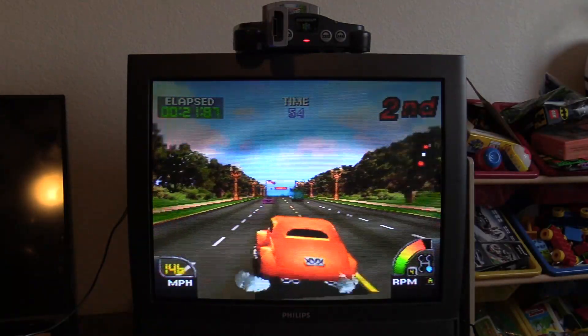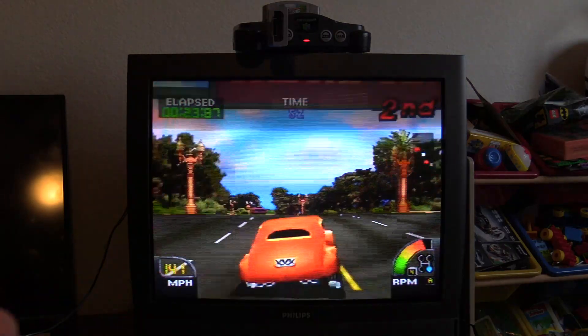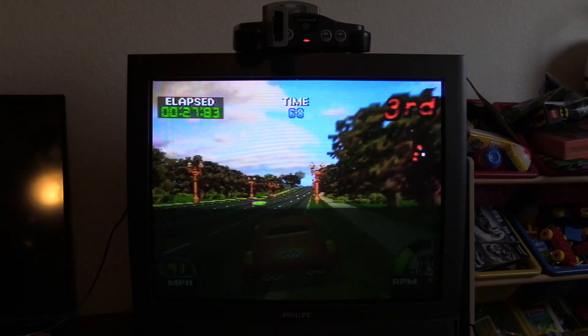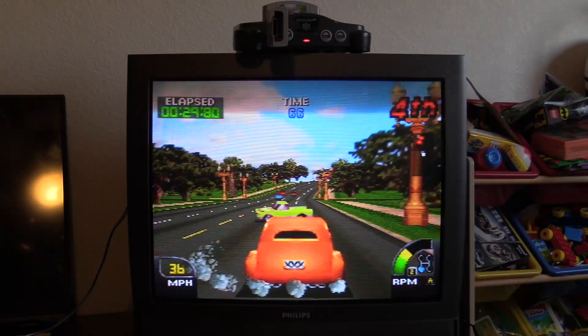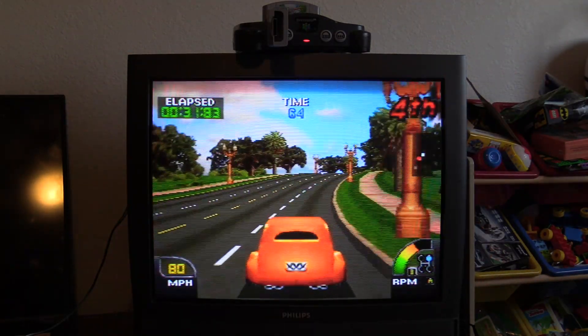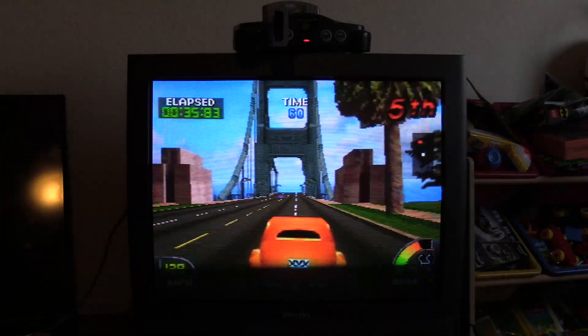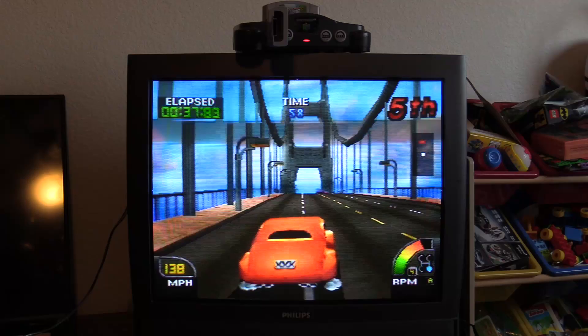I don't notice any lag with the controls — it's pretty immediate. I'm using the analog stick and I can use the d-pad as well. This is a fun arcade racer from Midway — a Nintendo partnership. If you've ever played this game, it's super fun.